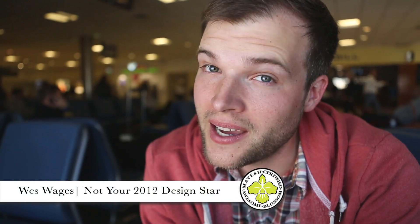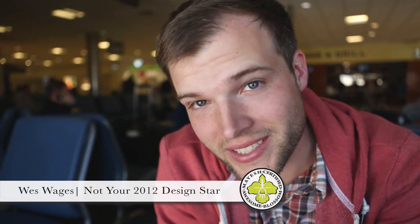Hey guys, it's Wes. I am the man behind the 2012 Design Star video series. Mandy obviously is in front of those and she deserves to be, because I'm not really good at this — this is like the 15th take. Anyway, I'm in the Atlanta International Airport, really excited because I'm on my way to Holland to film Mandy and her experience at the Hoyt fair and around some of the amazing flowers that are grown there.